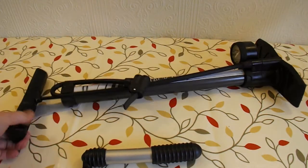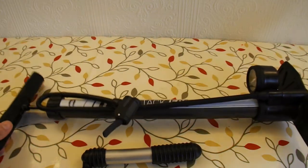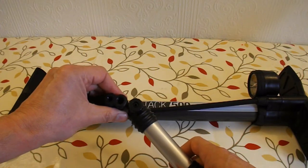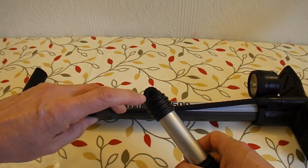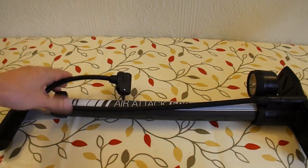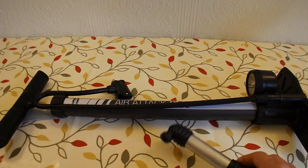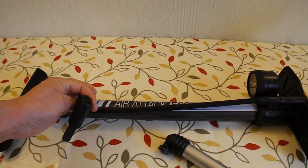So I bought this nice big pump which he can manage, but it has a different adapter on it. So what I need to do is modify the pipe that goes to the rocket from this type of adapter to the ordinary car valve adapter. So that's what the help file is — how to swap from the old-style bicycle pump valve to an ordinary car tyre valve.